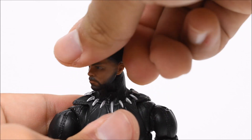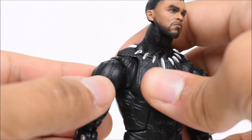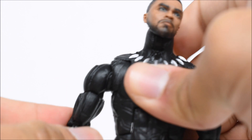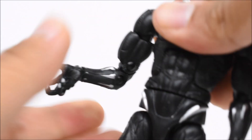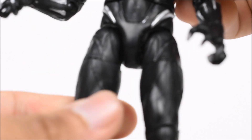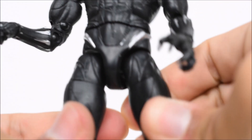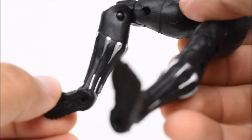The head goes left and right, and up and down on a ball joint. Arms go forward and back, and in and out. It also has the butterfly joints that Erik Killmonger also has. Bicep swivel, double-jointed elbow, swivel at the wrist with a hinge, an ab crunch that swivels at the waist. T-joint: legs go forward and back, in and out. There are thigh swivels, double-jointed knees, ankles that go left and right on a pivot, and hinge forward and back.